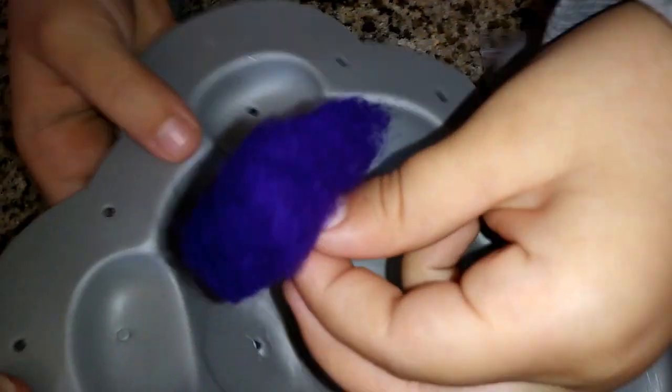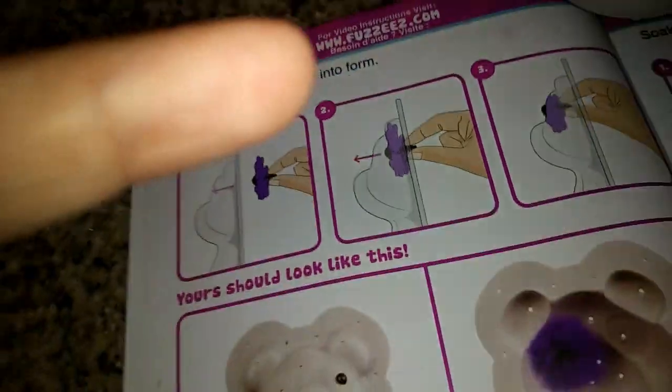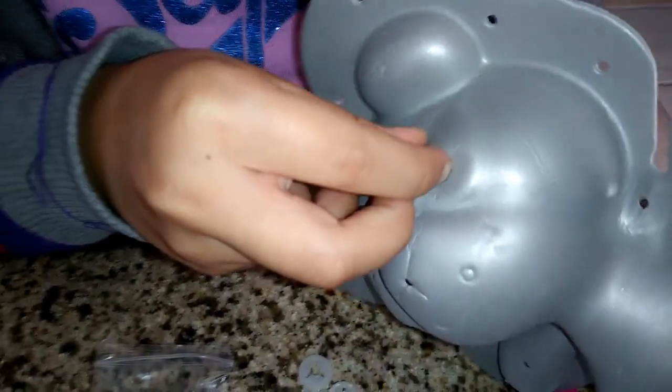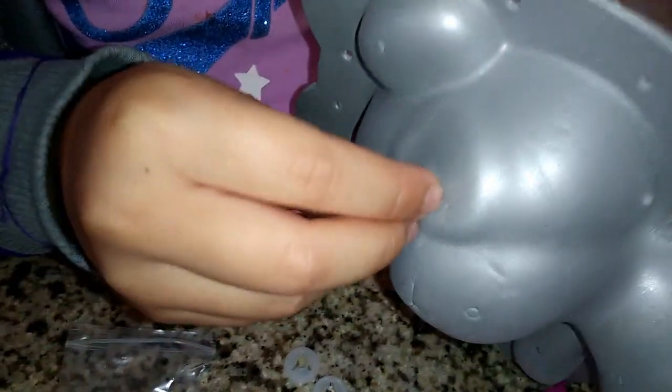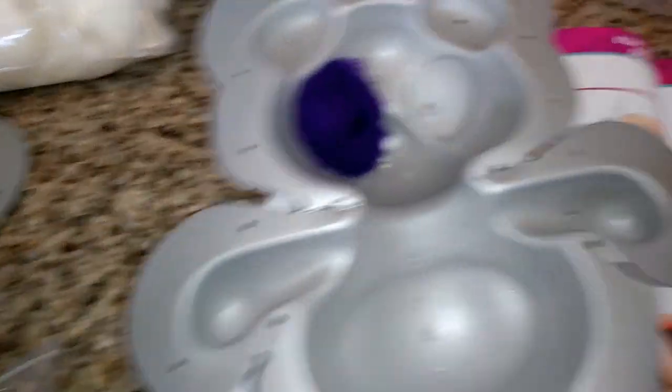So the next thing we're going to do is stick that through the little mold. Push it through. Oh, there we go — got it through. And then the next part is... it says to squirt it. But wait, we forgot to put in our soap — three squirts of soap.